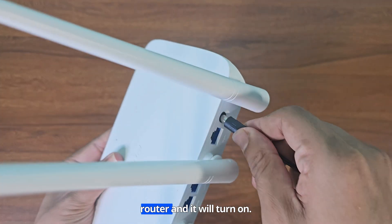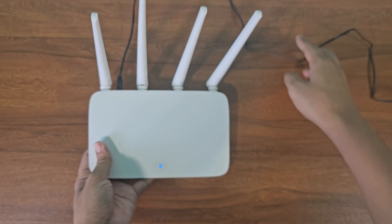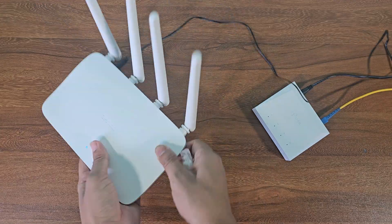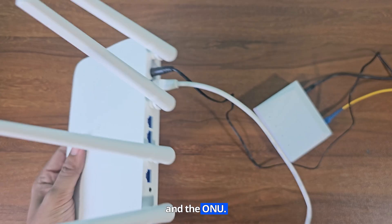Plug the adapter into the router and it will turn on. This is the optical network unit, ONU. Now connect the internet cable between the router and the ONU.